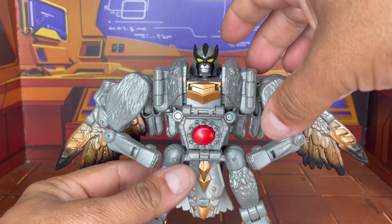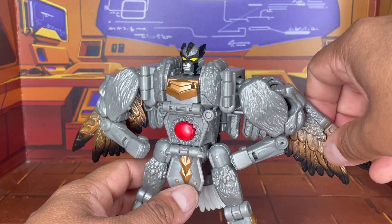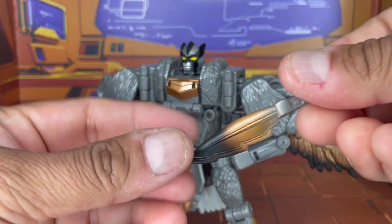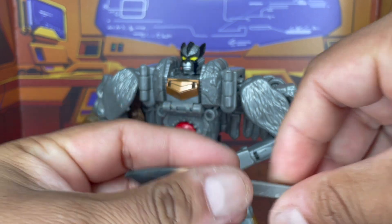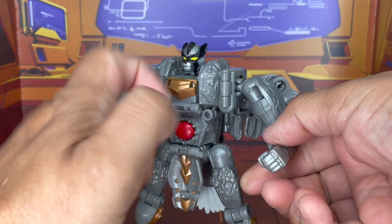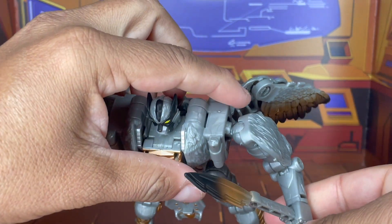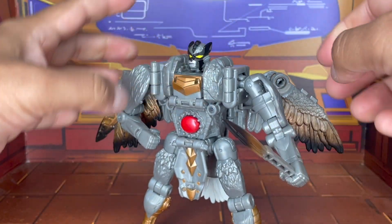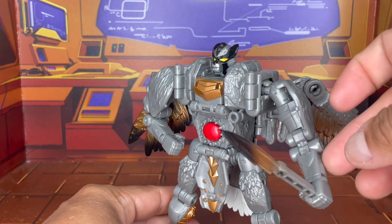Let's go ahead and take a look at his accessories. He only comes with two things: his feather daggers, and they actually fit here in his hand so he can use those. Not too bad.